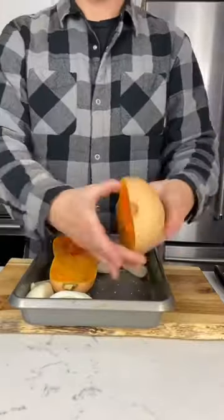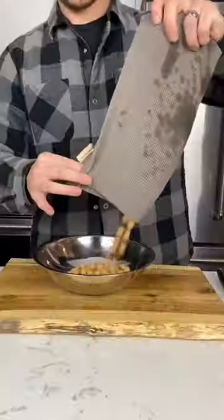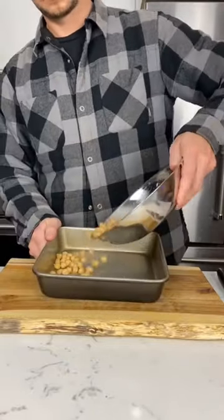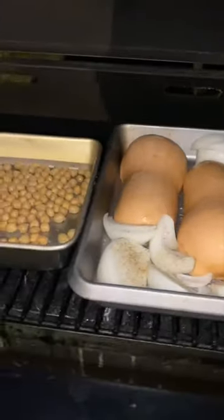Add avocado oil, salt and pepper. Now for the garbanzo beans, aka chickpeas, add avocado oil and salt, and fire roast all this on your Traeger grill.